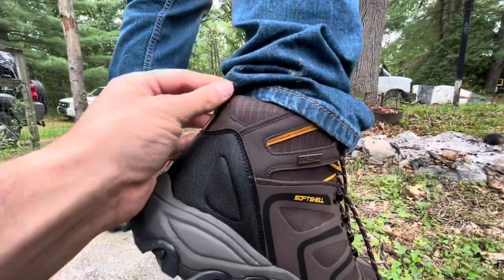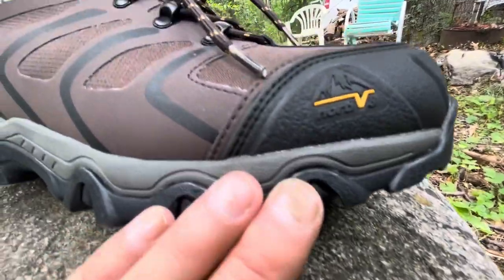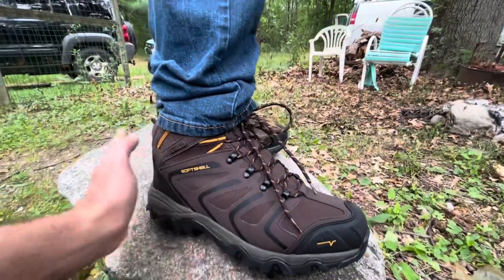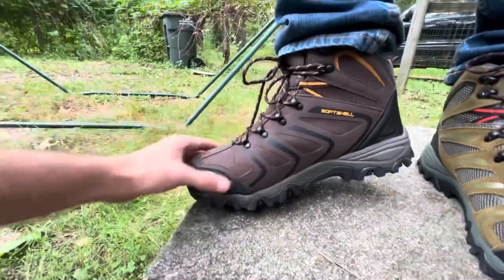So this is the Armadillo One — waterproof feature right there. Very cool design. There's the logo right there, Nordiv 8. So that's the Armadillo One, pretty cool. Has a really smooth look.